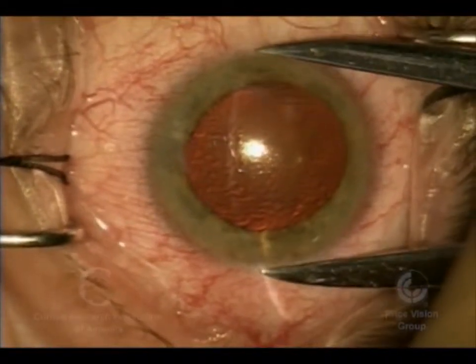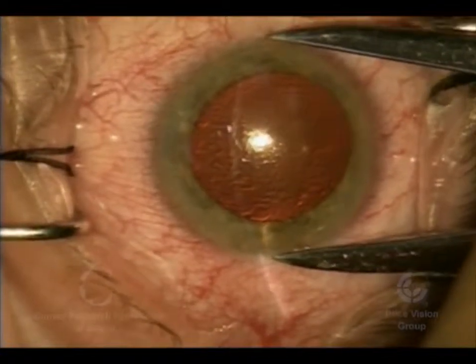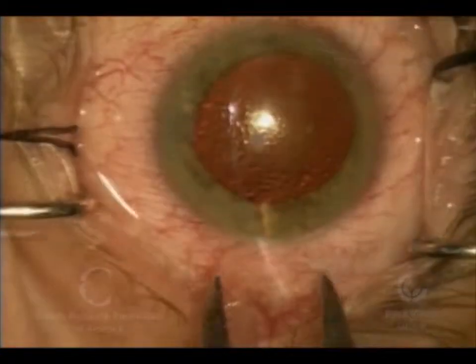Hi, this is Dr. Francis Price, and this is a case of DSEK — Descemet's Stripping Endothelial Keratoplasty — combined with cataract surgery.